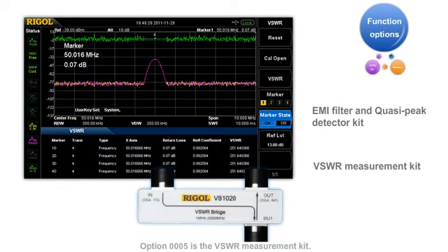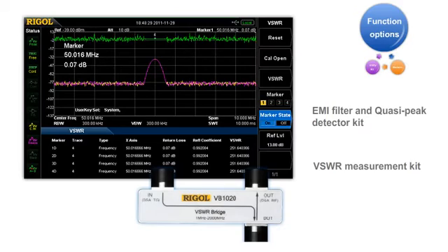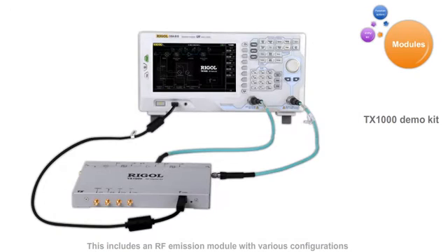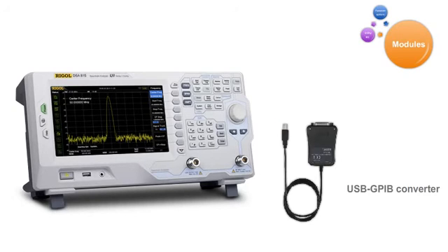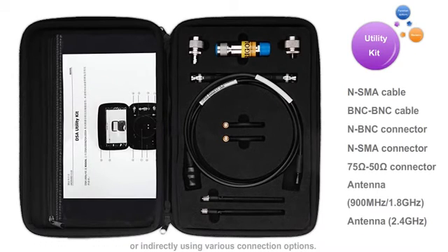Option five is the VSWR measurement kit. With this function, the instrument can make VSWR measurements commonly used in radio communication. The DSA800 series also works with the Rigol TX1000 demo kit, which includes an RF emission module with various configurations that allow for a simple functional RF demonstration. An optional USB to GPIB converter interface can be used to provide GPIB-compatible communications. Rigol offers a number of connection options with an available utility kit designed to meet different measurement requirements.